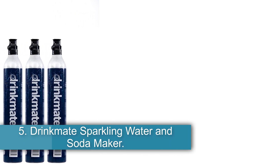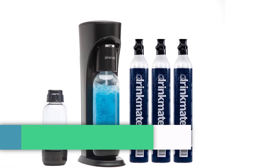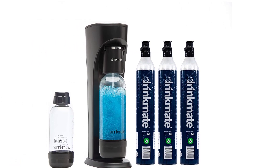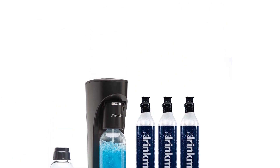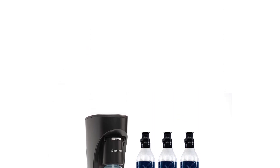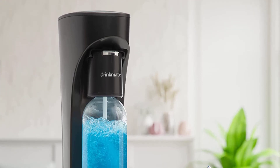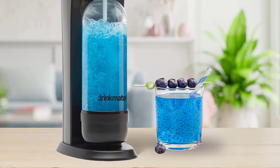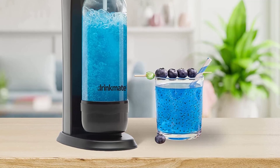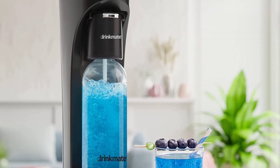Number 5, the Drinkmate Sparkling Water and Soda Maker. For people looking to carbonate more than just water, the Drinkmate is a great choice. Four colors to choose from means you can match your machine to your kitchen's color scheme or add a fun pop of color. And unlike many other machines, you can add flavoring before you begin the carbonation process. While the Drinkmate is less restrictive on what can be carbonated, it's been said that the carbonator bottles aren't the best quality, so you may want to stock up on extras.